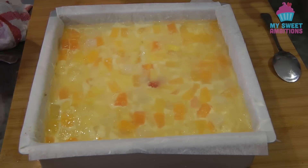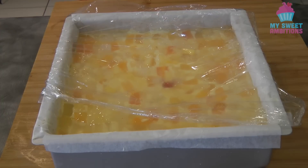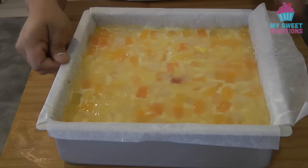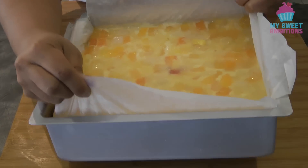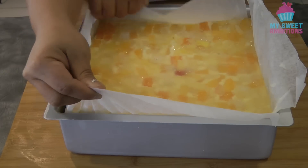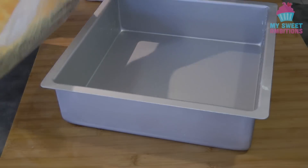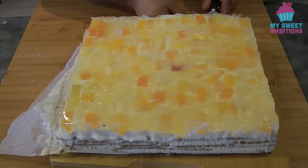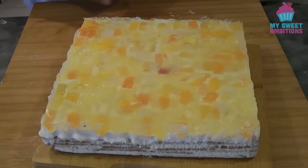It gives time for the graham crackers to soften, so it's really important to let it set overnight. After overnight, this is what it looks like. Now we can take it out of the pan — it's important that the parchment paper is overhanging so you can use it to pull the Crema di Fruta from the pan. I'm just showing you how to remove the parchment paper at the bottom.